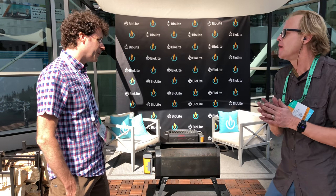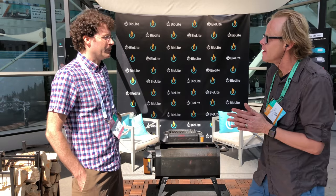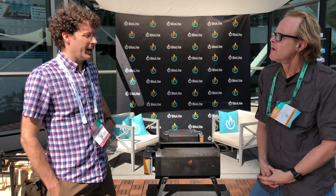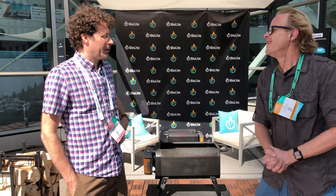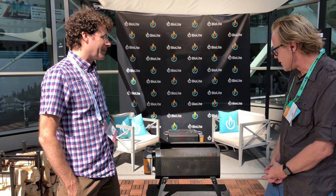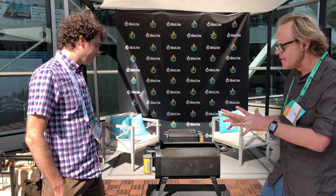What's the MSRP — how much is it? $199. Where can I find it? It'll be available at a lot of outdoor stores like REI and Bass Pro. And when? In August. Wow, that's great.